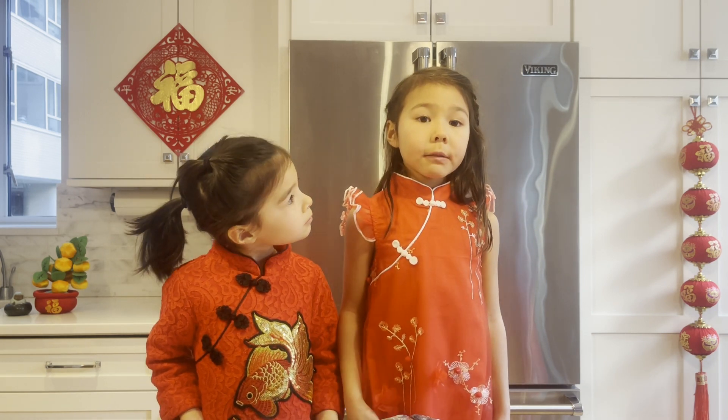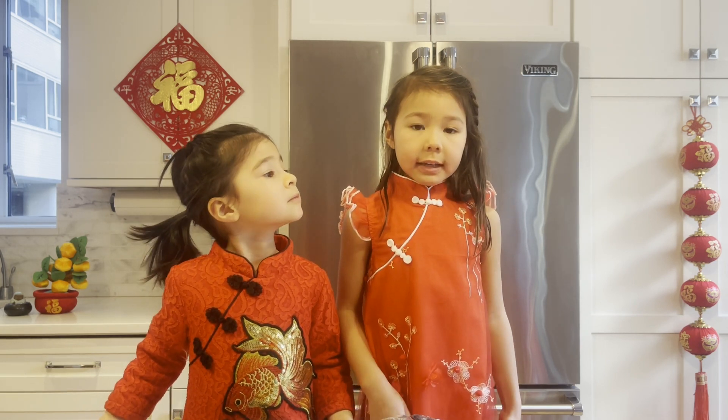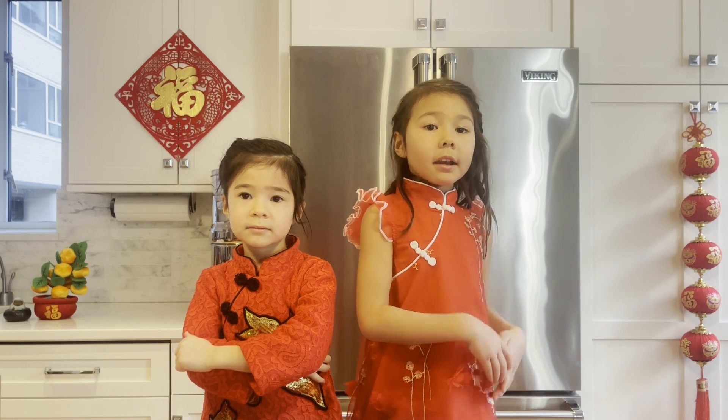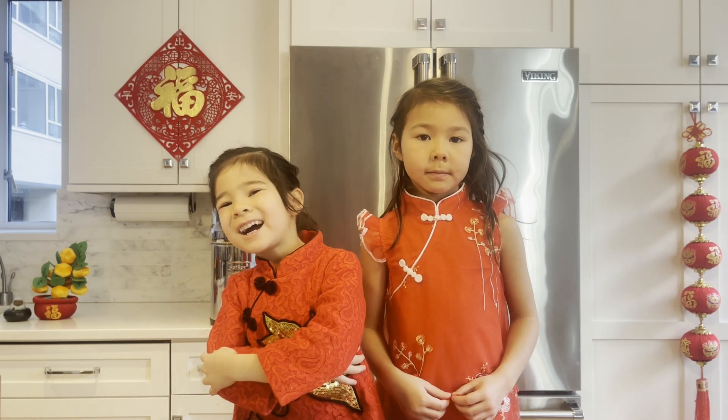Also, when you get it from the fishmonger, remember to tell them to clean it and scale it. And remember to keep the head and the tail. Why? Because that means a good beginning of the year and a good end.